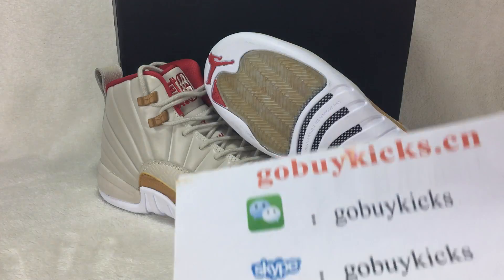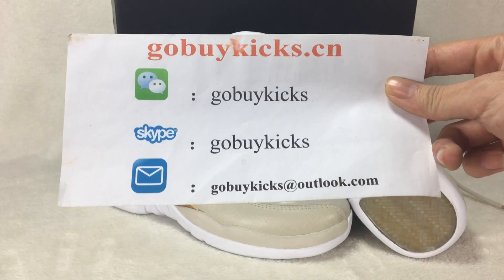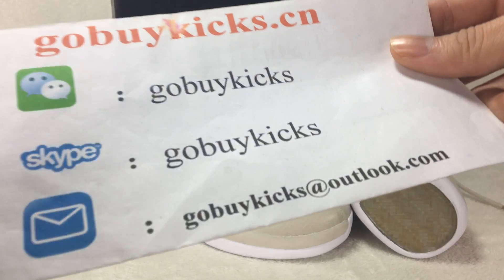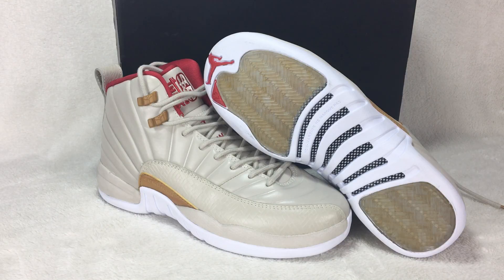What's up YouTube? This is Alex. I come from Twitter, my website is GoBuyKids.cn — here is my website, Skype, and email address. If you want to buy new shoes you can come to my website GoBuyKids.cn to place an order.